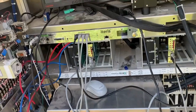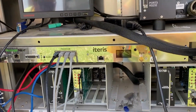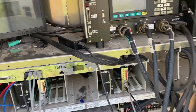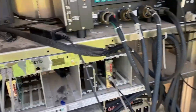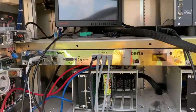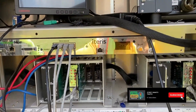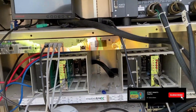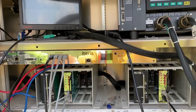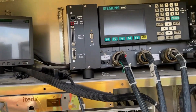We're taking out this video detection processor and sending it in for repair today, which means we're going to lose all of our video detection at the intersection. The video processor processes all the detection from the cameras in the field and sends it to the controller. There's really no good scenario when you have no detection at an intersection — things will be servicing green to directions when there's no one there, but it's hopefully going to be short term.